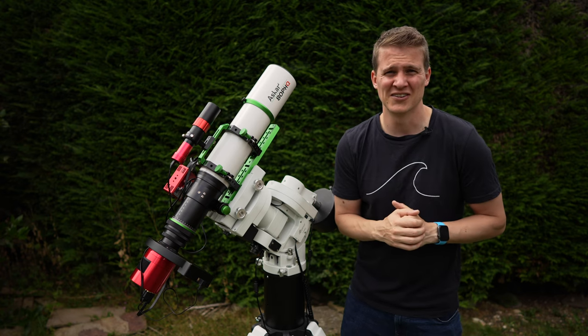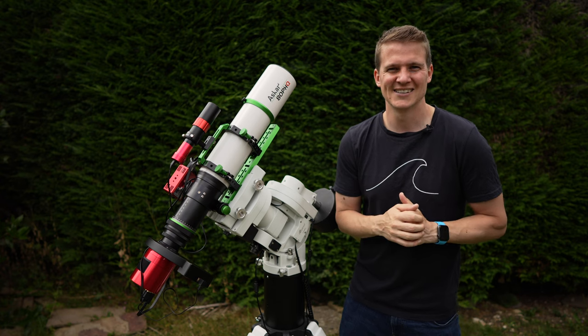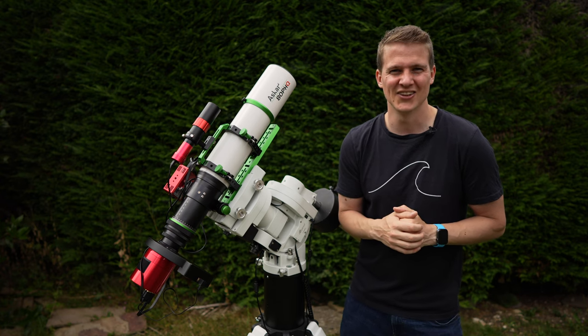I'm going to put the cover on now, head out, try and get some wildlife images, and when I come home hopefully it'll be dark enough to polar align and start capturing some data on the Tulip Nebula.